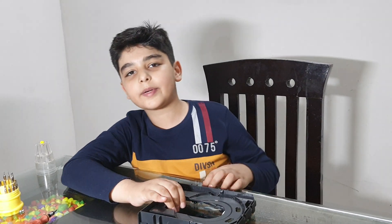Thank you guys for watching my video. Subscribe and like for more videos and click the like button. Bye.